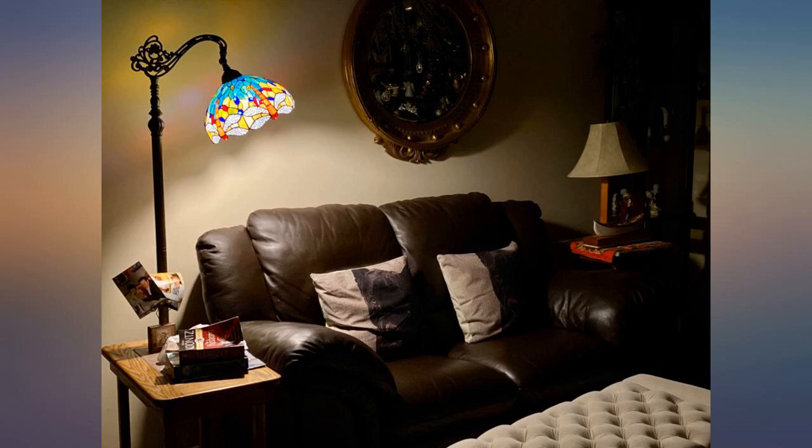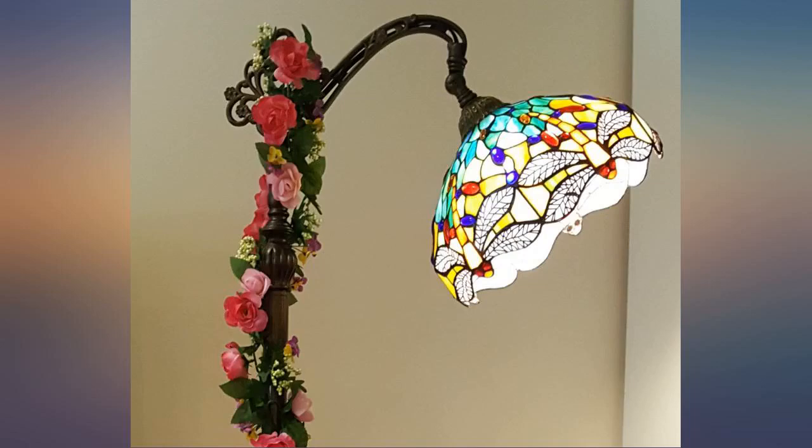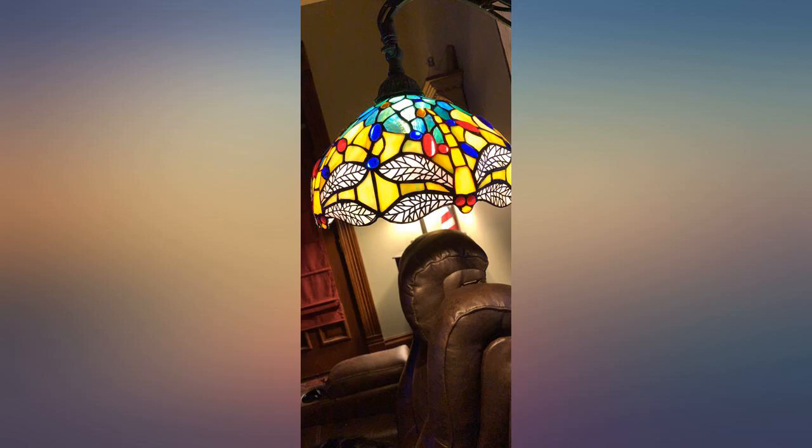It will take up to a 100W bulb, as shown in the attached photo that was taken with no other light on, in a dark room. Easy to assemble and matches a similar lamp I bought a couple decades ago.